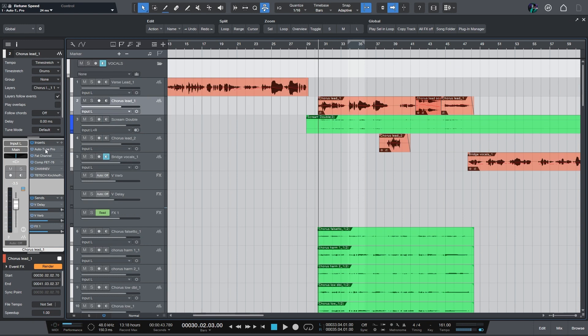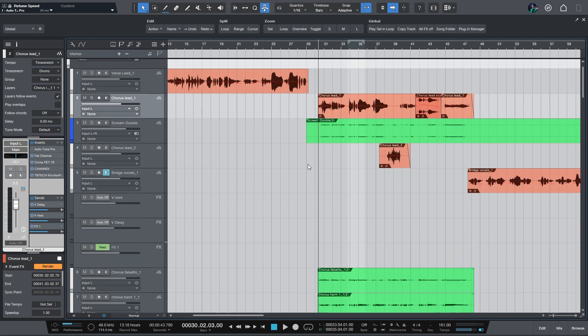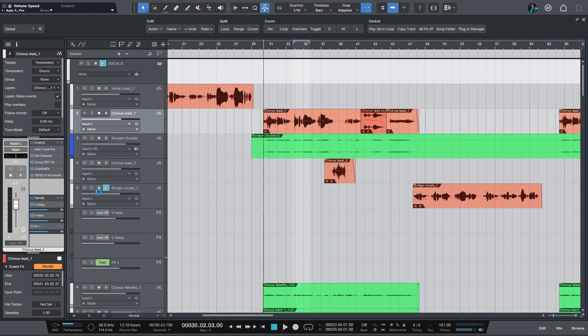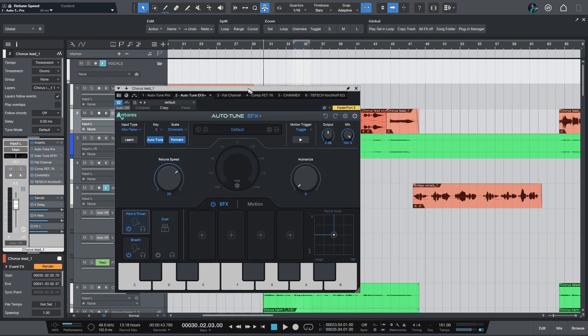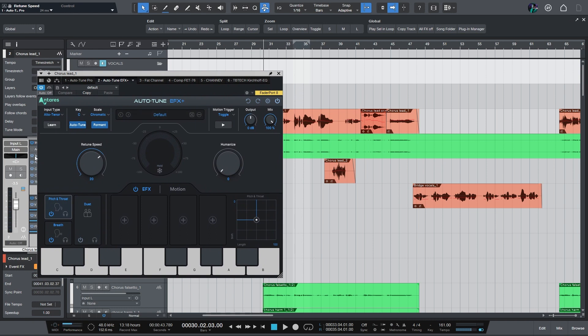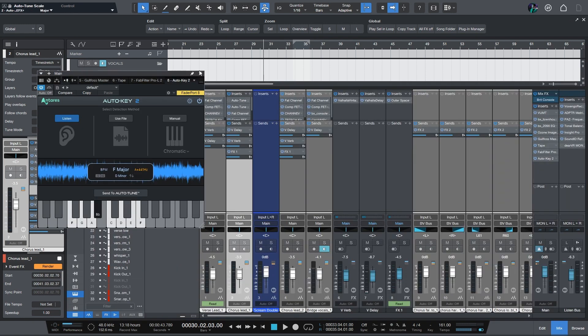I didn't actually use Auto-Tune on Dante's vocals in this — this was more of just an example of what I would do. If you want me to actually break down the process of using Melodyne and then Auto-Tune afterwards, comment below. Another fun one is the Auto-Tune EFX+, which is a new one — it's kind of a less CPU-intensive Auto-Tune. It's good for effects and just chucking it on. So again, if you just click on Auto Key and go 'Send to Auto-Tune,' it's been sent, which is nice.